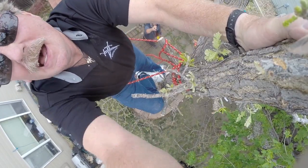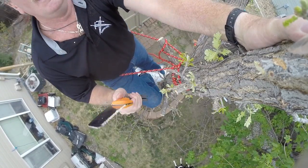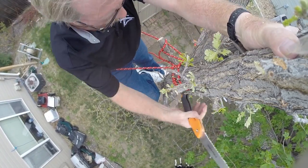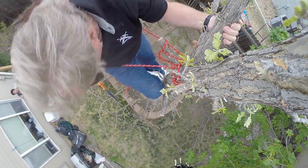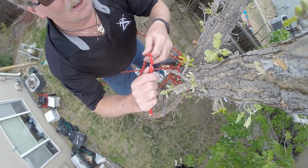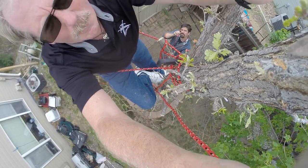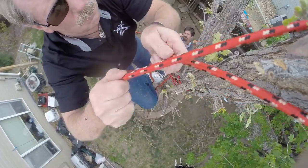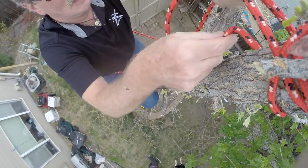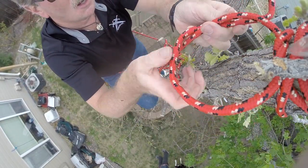I'm gonna drag up an end of the rope and we go around the tree right about probably here. Then we tie it off up here, saw it off, and let her fall.